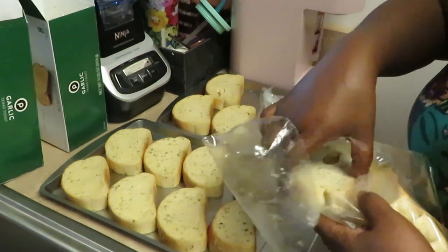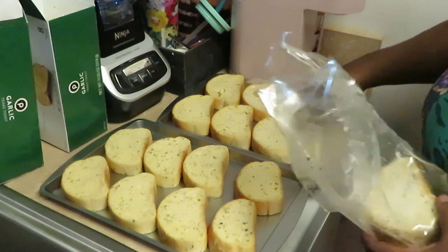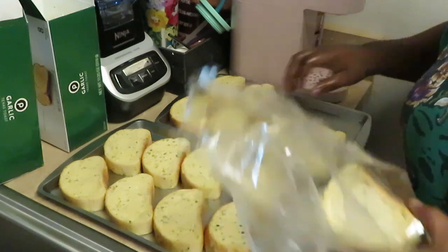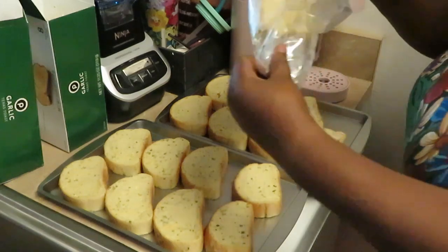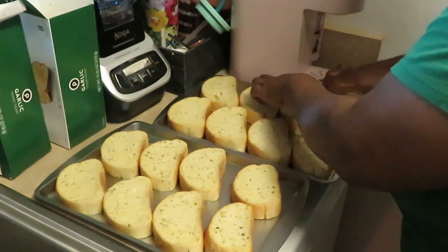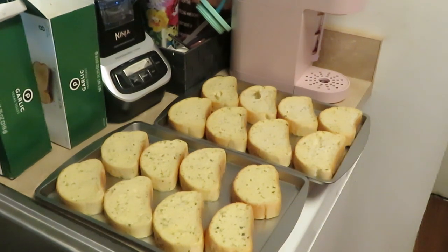The noodles are boiling like crazy back there — I've got to go stir them in a minute. Getting the second pan of garlic bread laid out the same way.